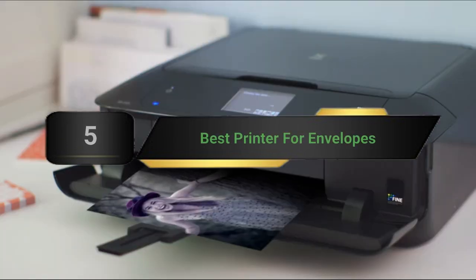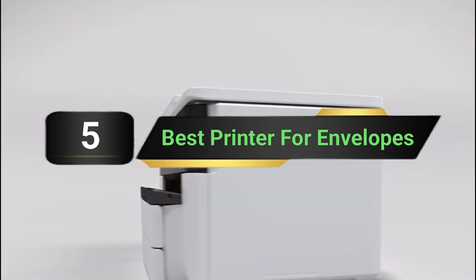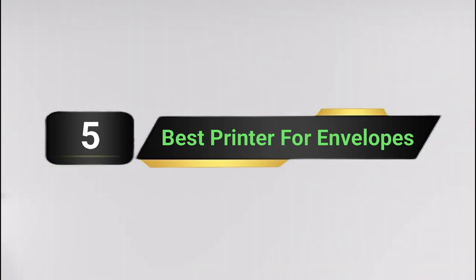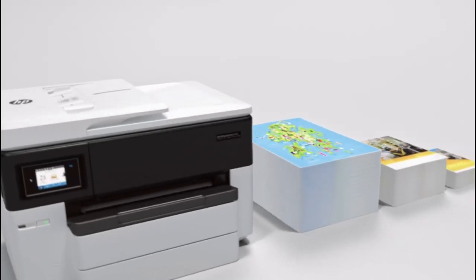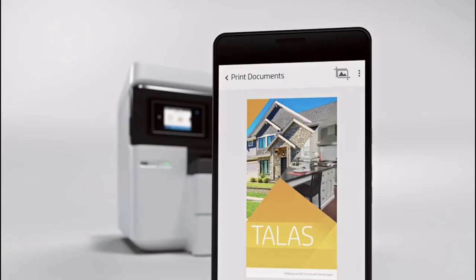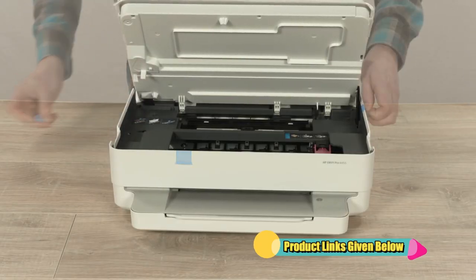Hi everyone, today we're going to take a look at the 5 best printers for envelopes on the market for this year. First we're going to show you our 5 best picks, then we'll talk about what you should look for before buying a best printer for envelopes. You can find timestamps and links to all the products we mention in this video down in the description below. Let's get started.